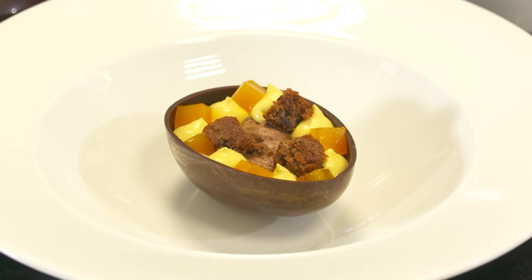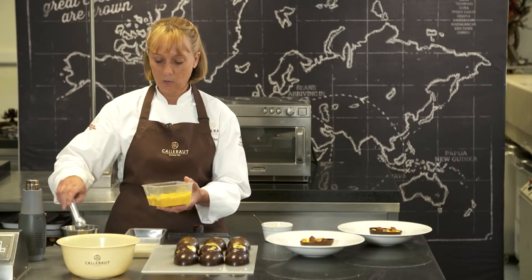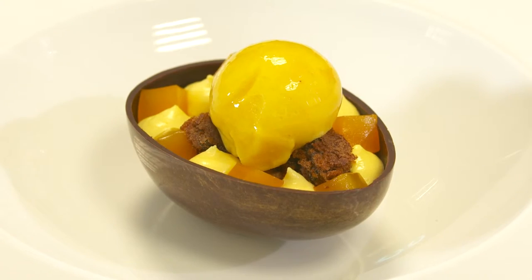In the bowl I've got my first half of my Easter egg and I've placed some chocolate mousse and mango mousse inside. I'm going to top it with some mango sorbet and a little bit of mango compote.